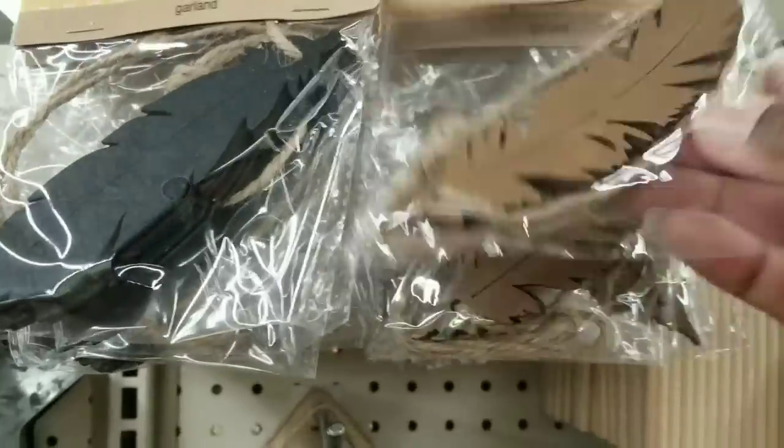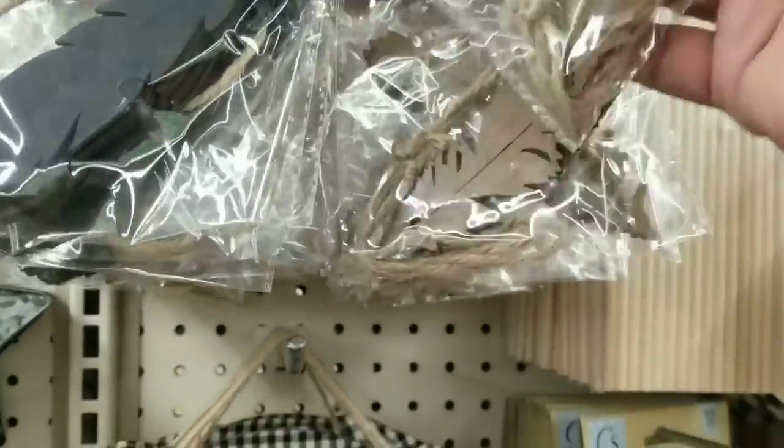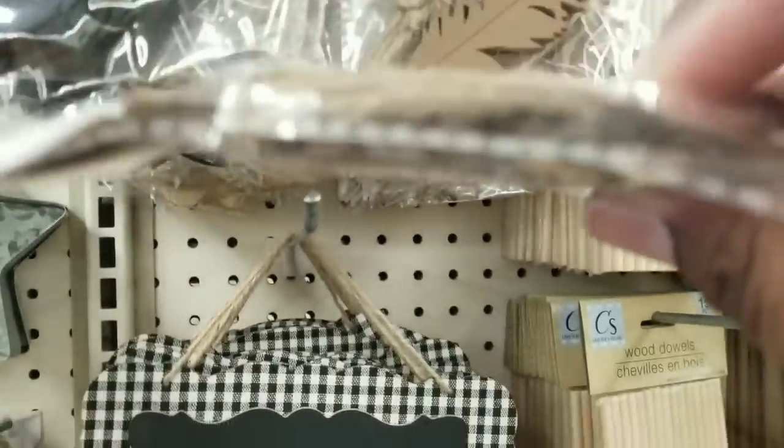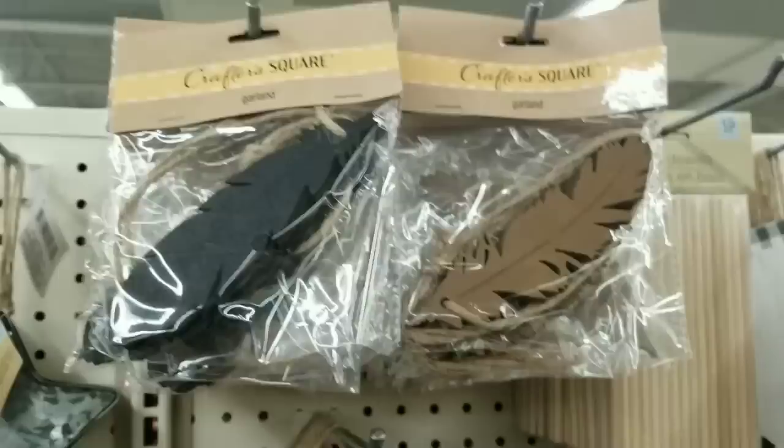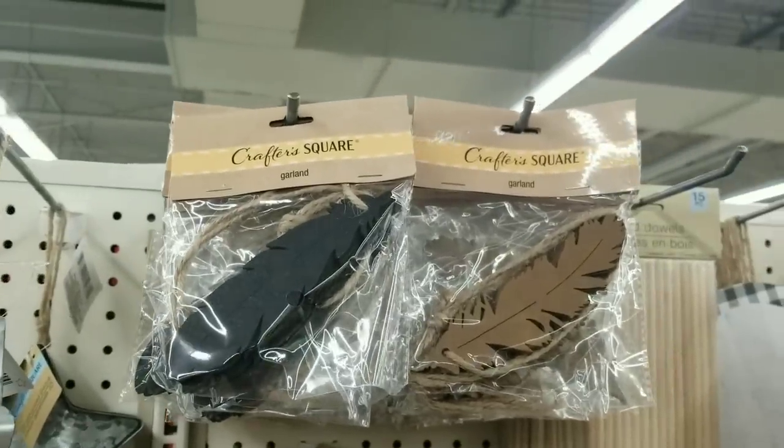Another bohemian type of item they have are these feathers. They come in a natural and a black, with several in a pack. They come with the jute string to hang them up if you wanted to hang them, but these would also be perfect accessories for crafting.